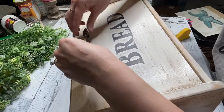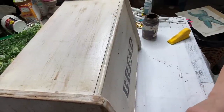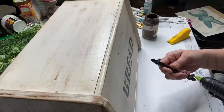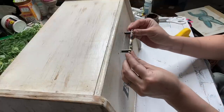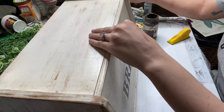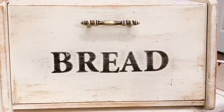Then I'm taking this handle that I got from Walmart — I think it was like five bucks and it came with two. I just liked this a lot better than the wood handle that was on there to begin with. But where the holes were from the old one, it was too wide for this one, so I ended up just hot glueing it with some Gorilla hot glue and putting that handle on the front. I am so excited how this turned out — I made it for all under 10 bucks.